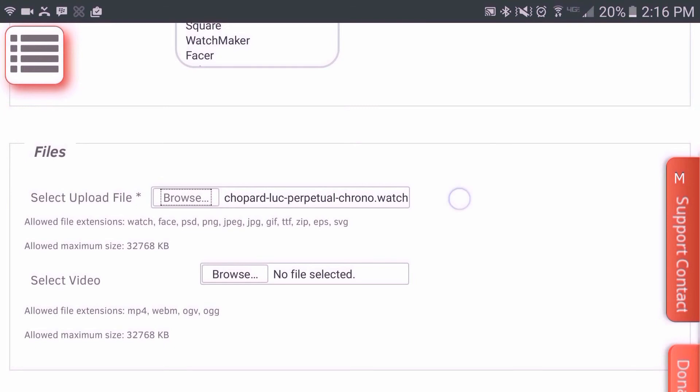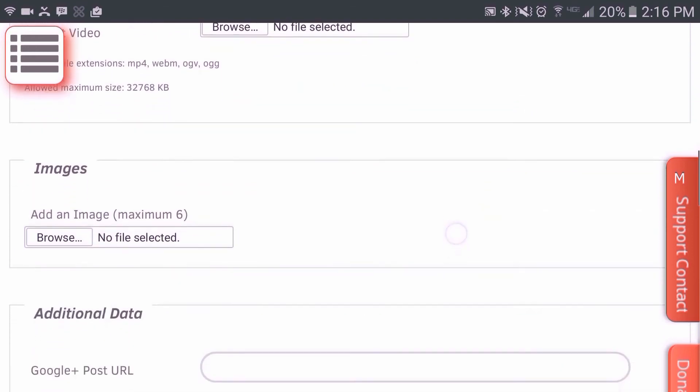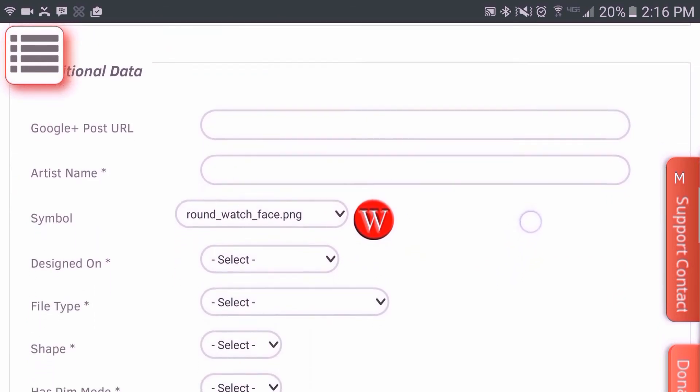And that's it. If you want to upload a video to advertise your watch face, you can do so at this section here. Same thing with an image. The rest again is self-explanatory — it's a pretty simple process.